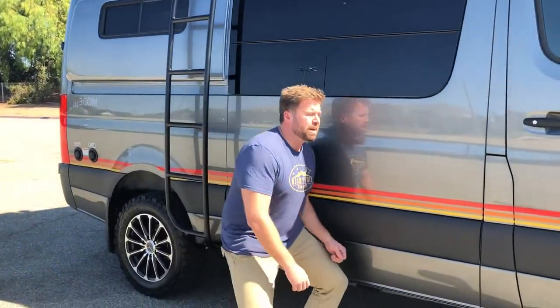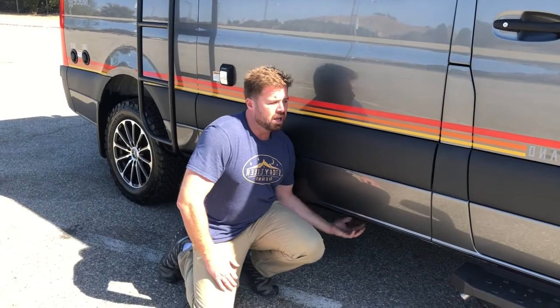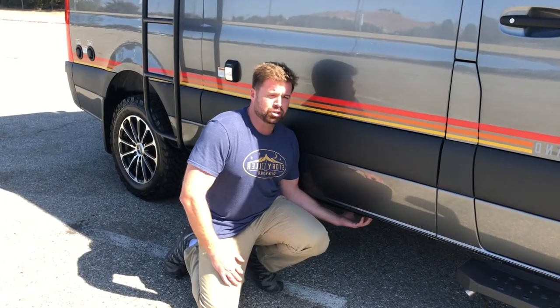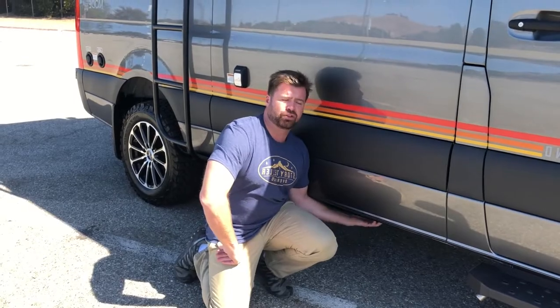Another thing to notice on this side is our gray tank. It's encased with a steel plate covering, which allows us to passively use this gray tank so you can go down to a true zero degrees. It can go down to a true zero — it's a four-season camper without the risk of freezing.